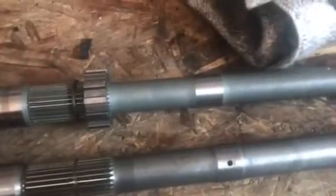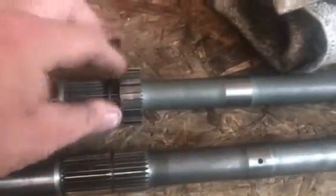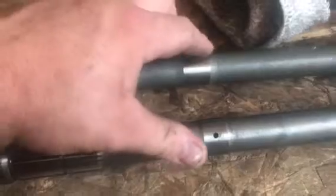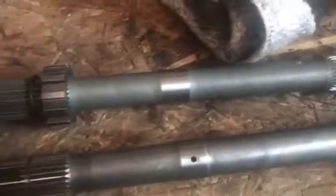On the 1999 and up Mustang T5s, they switched to a digital type speedometer, and as a result they don't use this surface anymore. This is where the mechanical speedometer rides on. The surface is still there, but it's not drilled — there's no hole for the speedo clip.